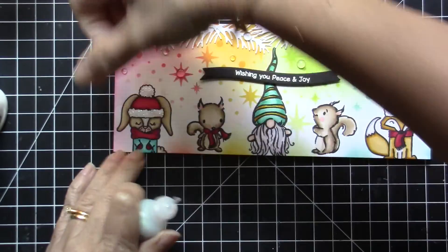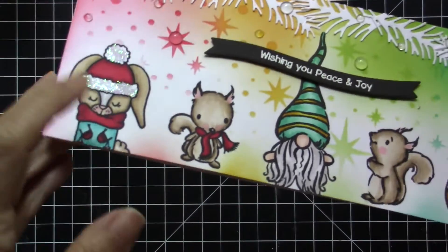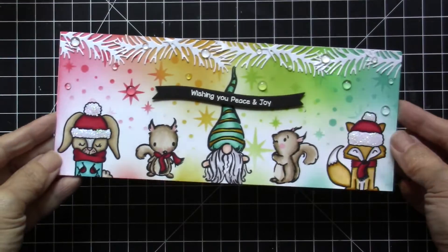Next I adhered the focal background onto a slimline card base measuring 8.5 by 7 folded in half. To add a little bit more texture and to finish the design, I added some stickles to the critters' hats. So that is my card for today — I hope you guys enjoyed this video and found it helpful.